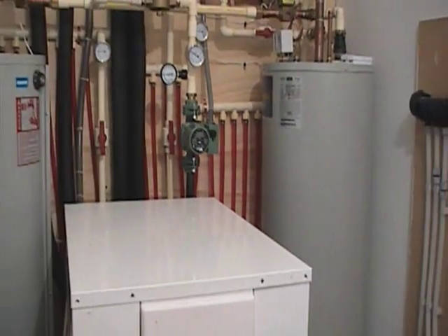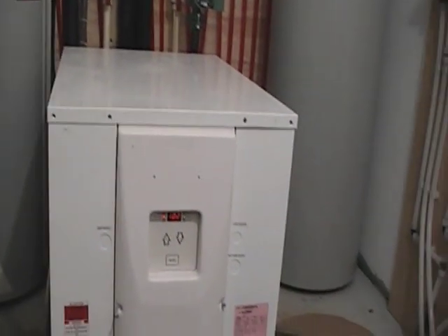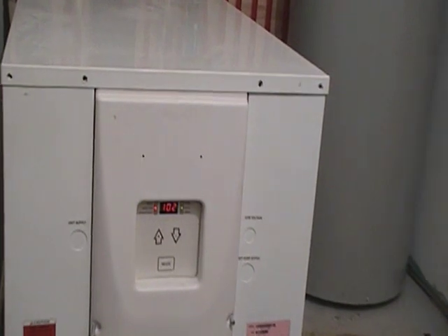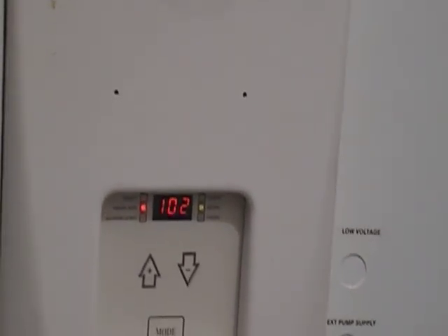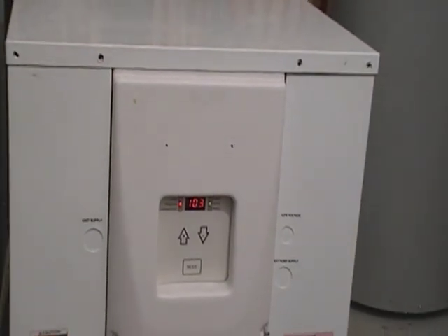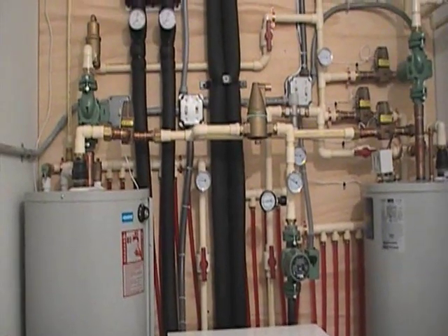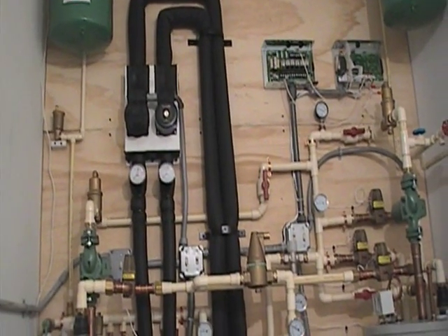We're providing the heat using a geothermal heat pump — you can see it right here. This is a Water Furnace geothermal heat pump, and we have it set up so it's actually making 100-degree water. It moves heat from these black insulated pipes through this flow center right here.